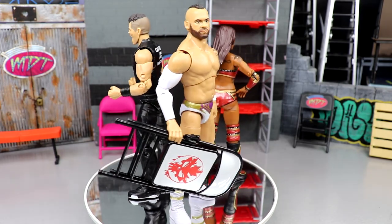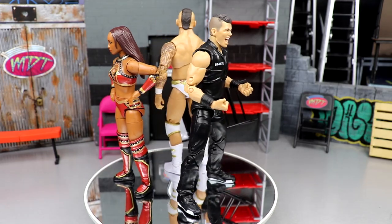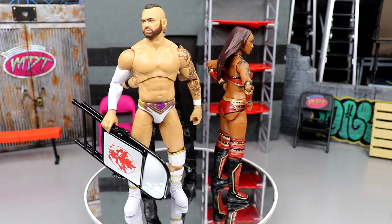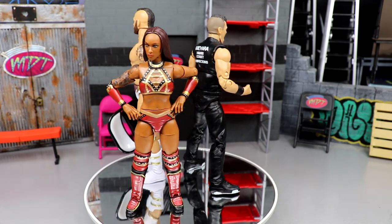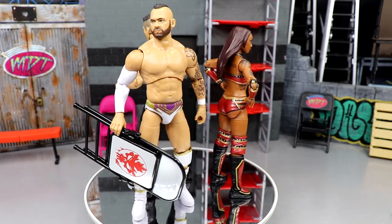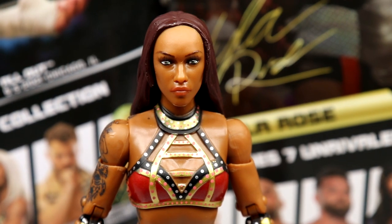If you missed out on certain details I could try to point those out as best as possible. What we're gonna do is run through all three figures' accessories, then the three figures themselves. You guys know how it pretty much works nowadays. Let's shut up, dive into the figures, find out what these guys are about, and see where they fall in our ranking. Getting into Red Velvet — the head sculpt doesn't look as good as it did at Fan Fest.